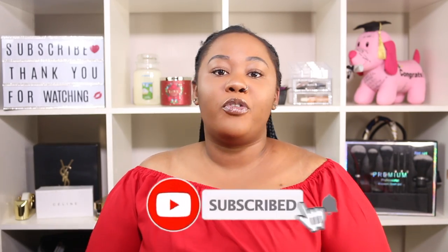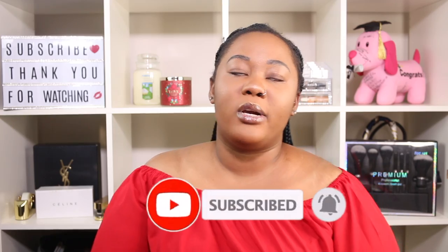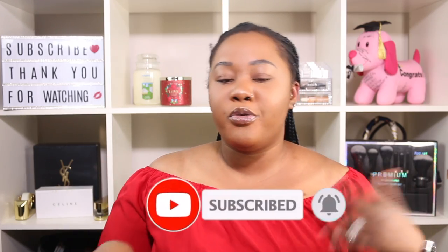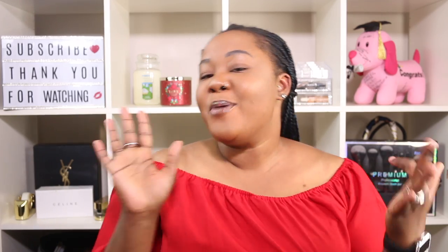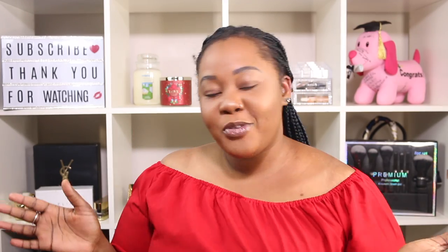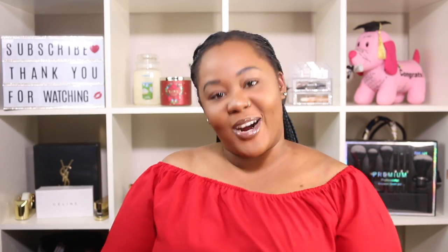I'll show you guys the best edge control I have tried so far, and that I'm addicted to, that I'm sticking to so far. Before we get started, if you are new to the channel, do not forget to subscribe down below — it is free. Don't forget to turn your notification bell on so you can get notified every single time I upload a new video. Also, do not forget to follow me on my other social media platforms: my Instagram, my Twitter, my TikTok, and my Snapchat will be in the description box down below for your convenience. If you're interested in knowing how I slay my edges and get them to last up to 48 hours without any retouch, keep watching.